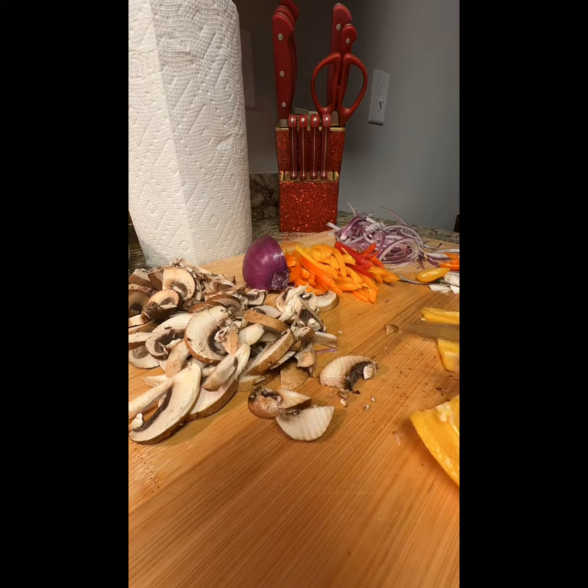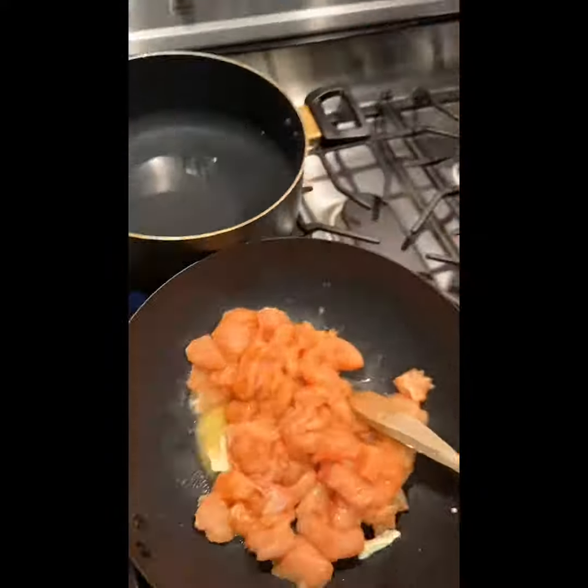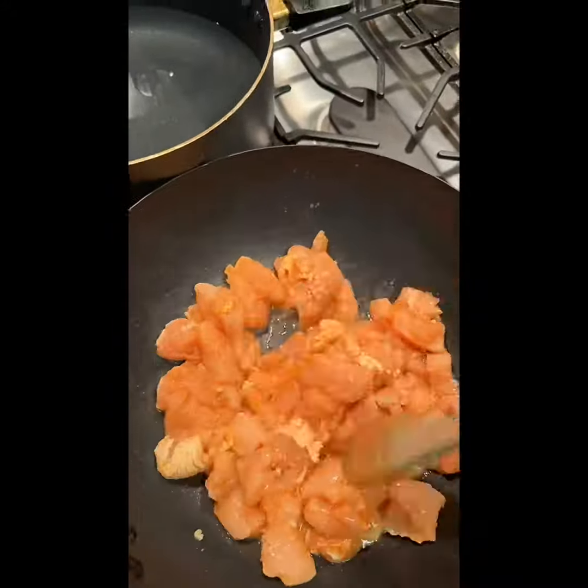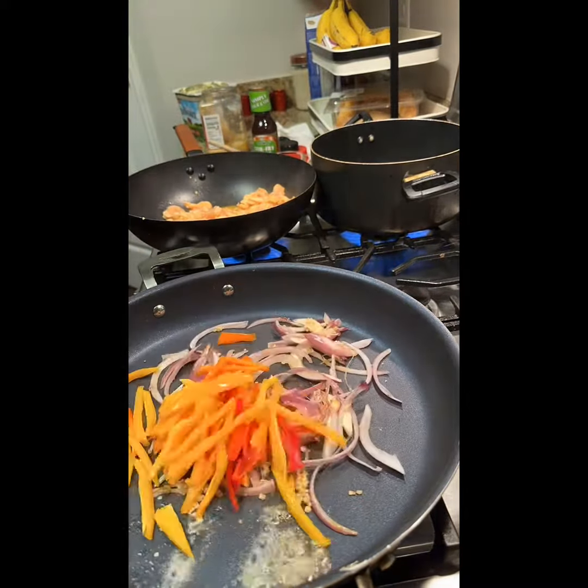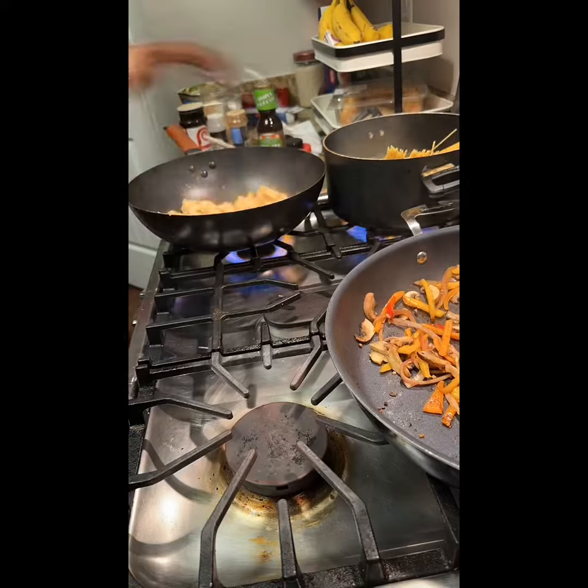There's never enough onion, by the way — that just makes everything taste good. I season my chicken, put garlic and margarine in this pan, and then I put garlic and margarine in this pan as well, and threw everything together.